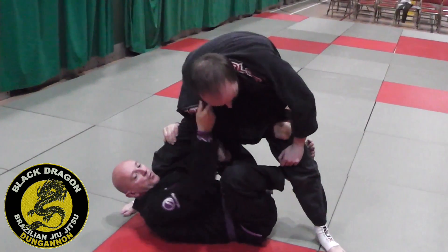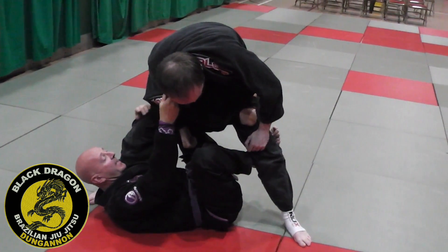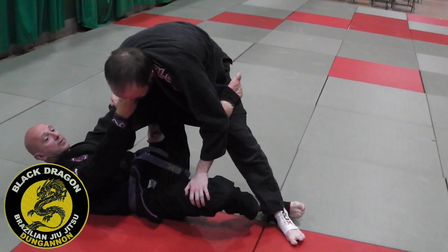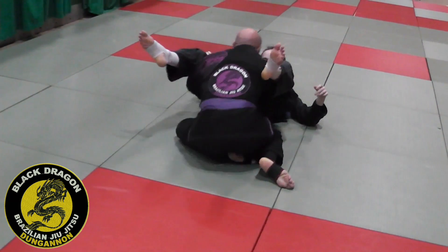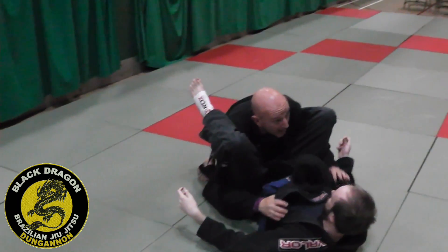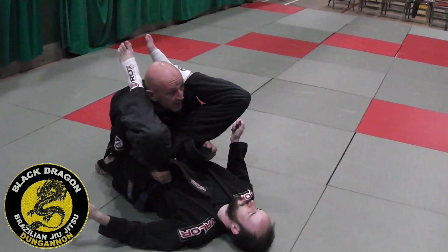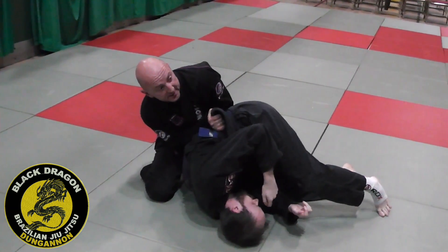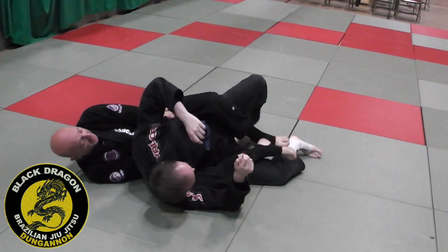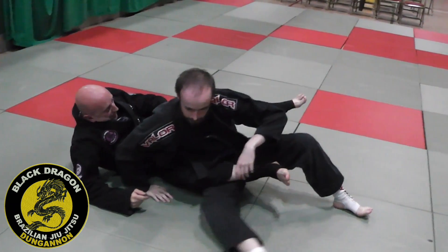I'm going to kick him forward to go for my technical stand-up sweep. But as I do that and I take the weight off his leg, as he drives back that's when I'm dropping down and then kicking him forward as I come underneath. Grab the lapel, pull him onto my lap. From here I just shrug him to my left and cross my arms to make that X. I release this a little bit knowing he's going to turn — first hook in, second hook in, left hand releases, I win the underhook, and I'm here in back control.